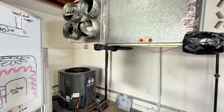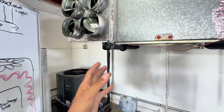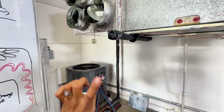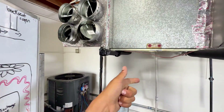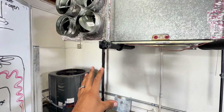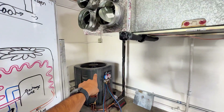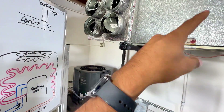With the split system, the actual word itself kind of gives you the answer — the air conditioning system is split. Maybe you have one of these at home or you work on them day to day, but the condenser, the outdoor coil, is outside, and then the evaporator coil is inside the house — maybe in a closet, in a basement, or up in the attic. You have three places where refrigerant can exist: your evaporator or indoor coil, your condenser or outdoor coil, and your line set, which joins both of these together.